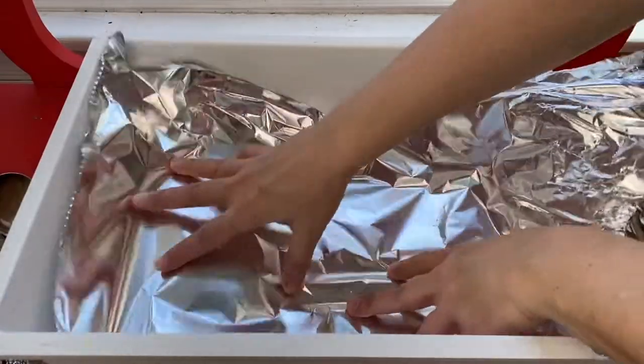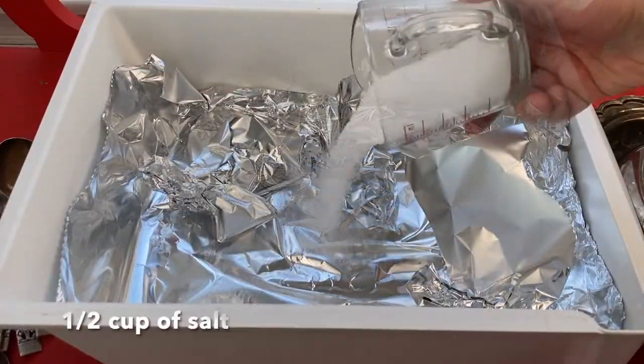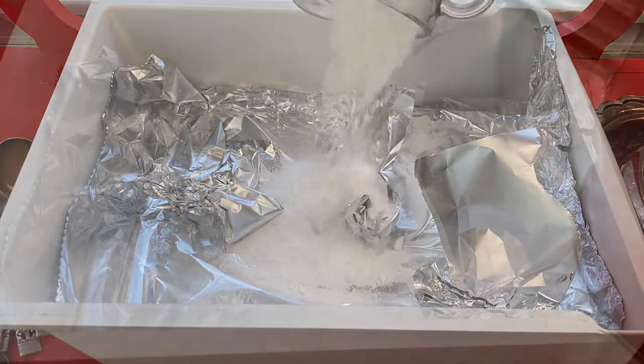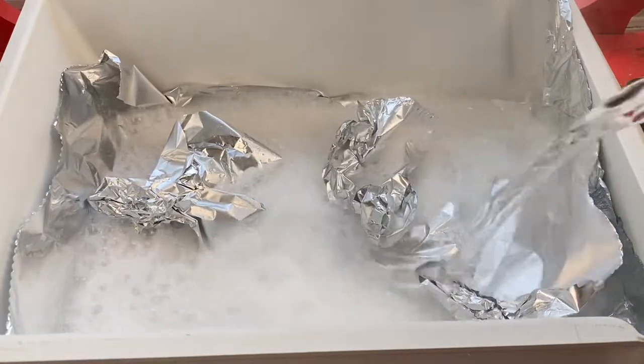Here I'm just lining the pan — it doesn't matter if the shiny side is facing up or down. I'm adding half a cup of baking soda and half a cup of salt, and the ratio really doesn't matter because you'll quickly know if you need to add more.